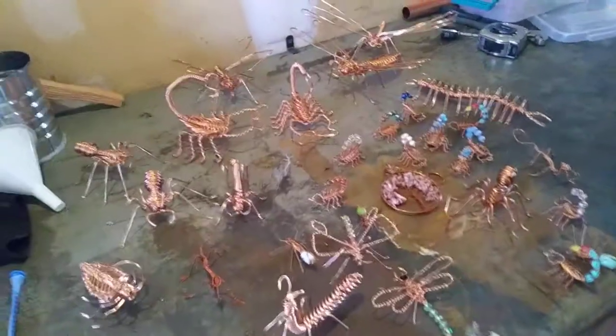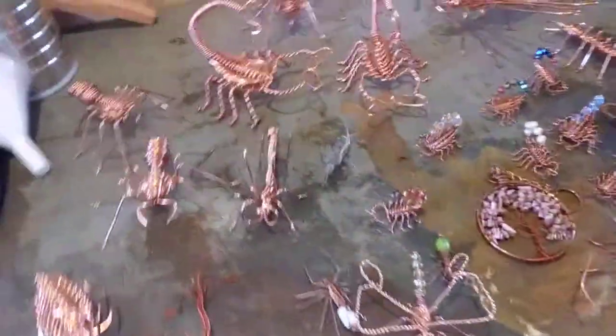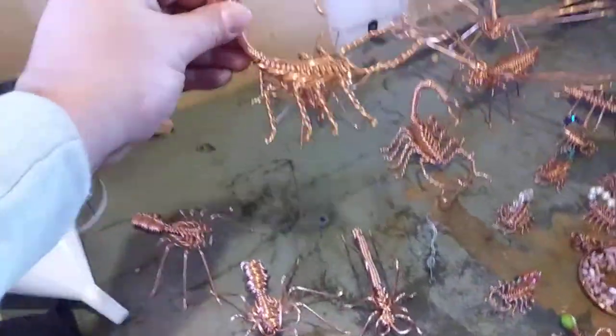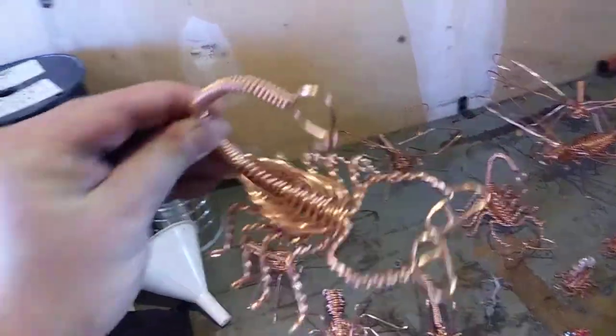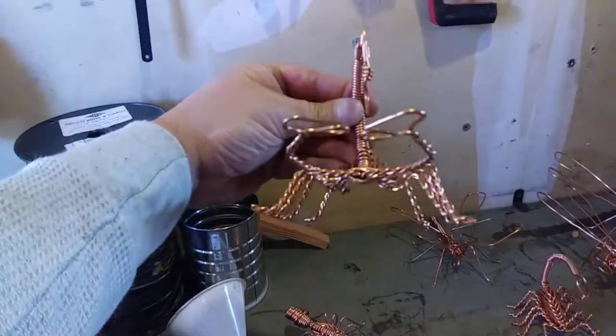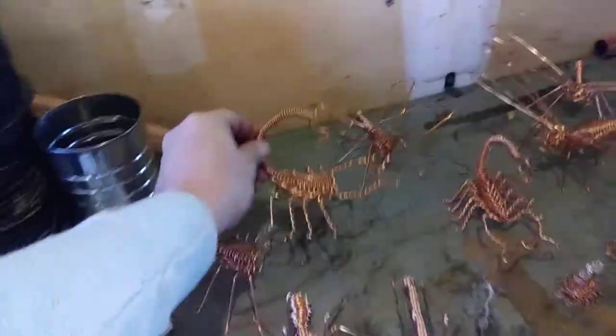Welcome to another smalljobsnever.com video. Today's video is all about — look at this. One of my clients makes these cool little copper wire spun creatures. That's like a scorpion and it's gigantic — that's the size of my hand.